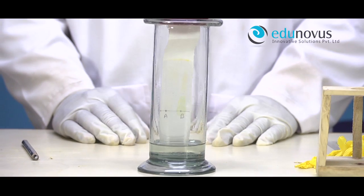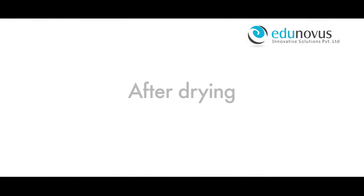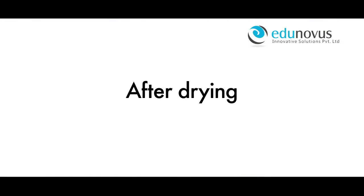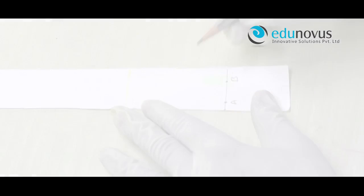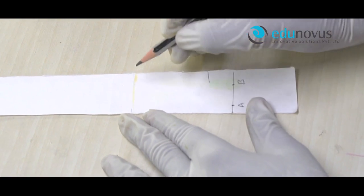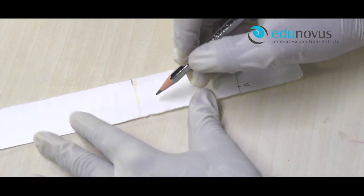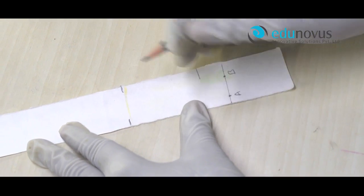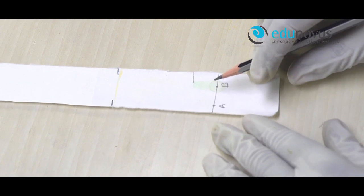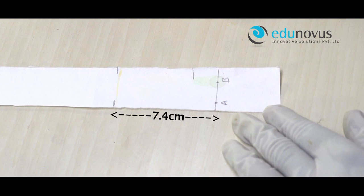Once the solvent stops rising, take the filter paper out of the jar and dry it. Mark the distance that the solvent has risen on the paper. Here it is 7.4 cm. This is called the solvent front.